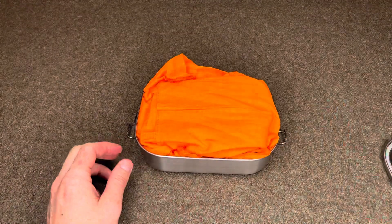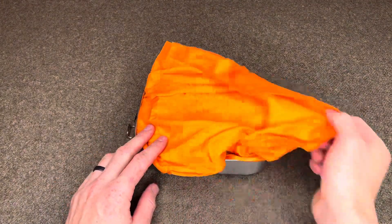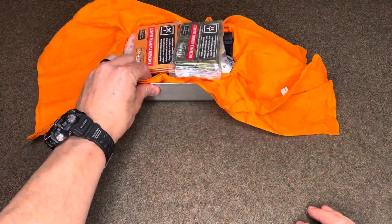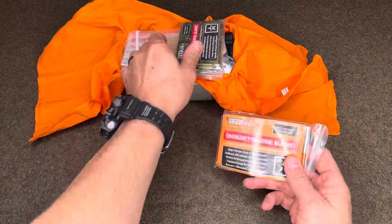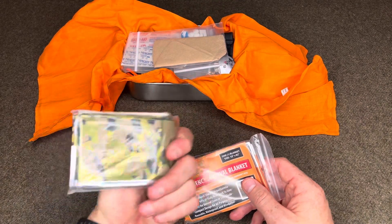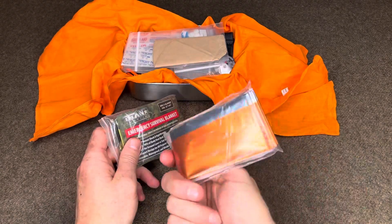We'll go through the box once everything's unpacked. This is an orange bandana just to keep everything from rattling around in here. I have two of the Titan Survival Emergency Mylar blankets — low profile camo, and then orange for signaling.